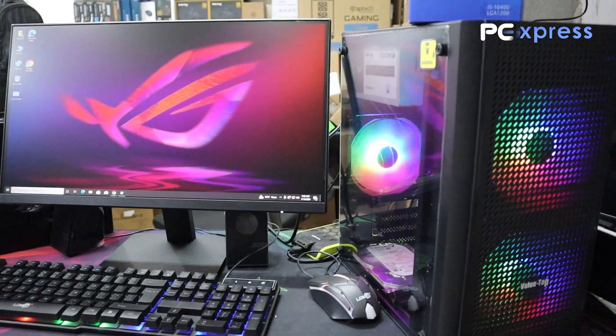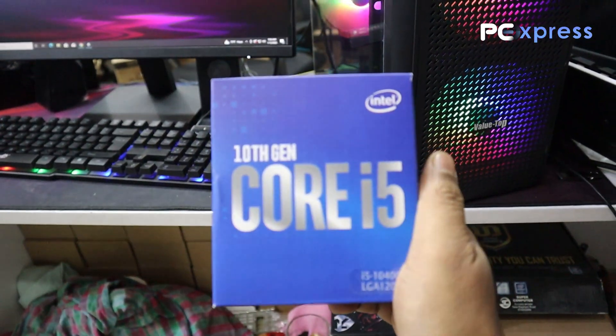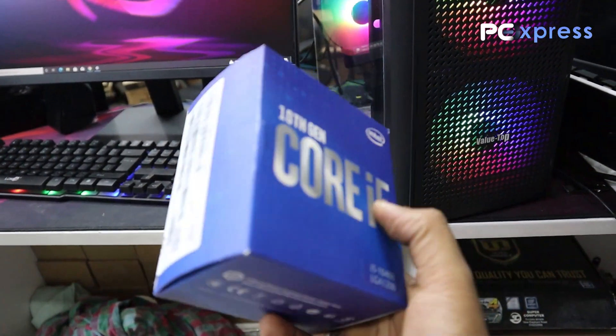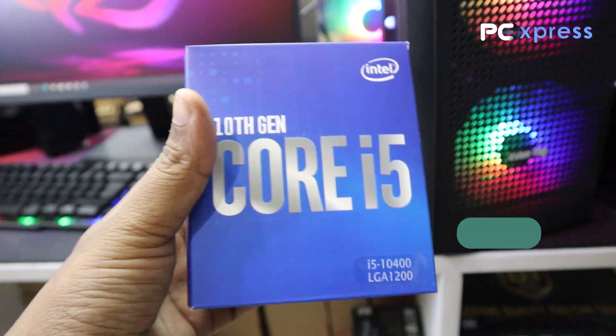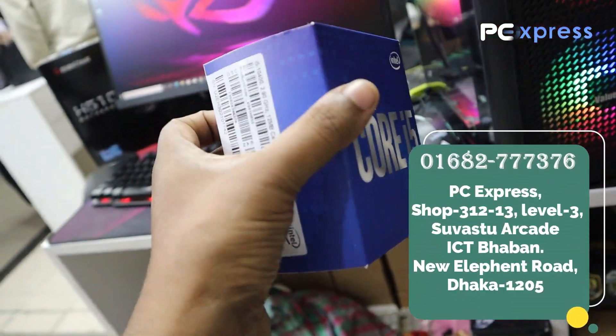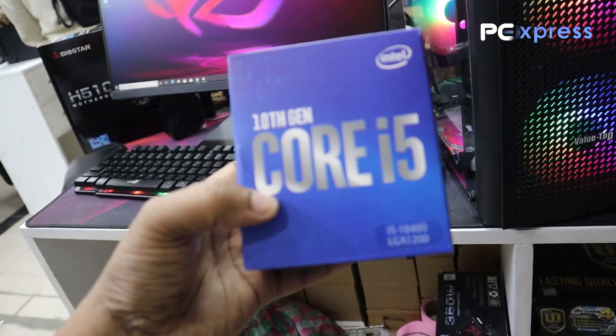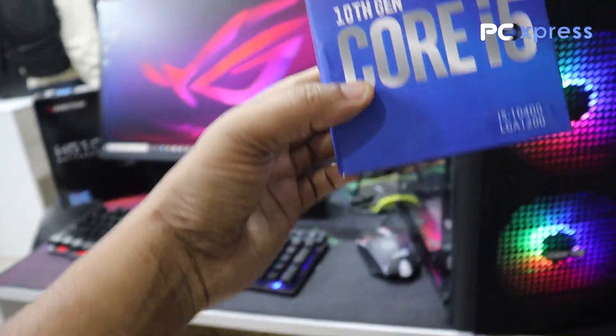The video is available on the phone. This is the 3-year warranty. This is the model 10400. This price is about 13,700.